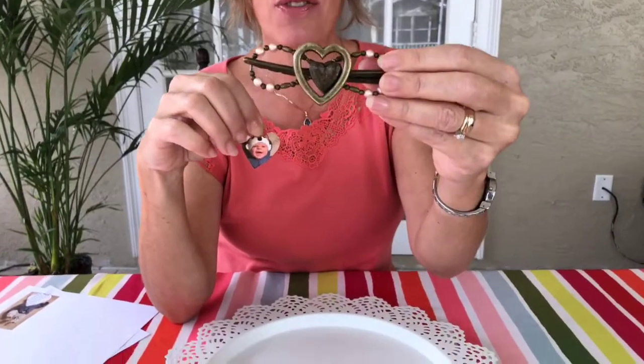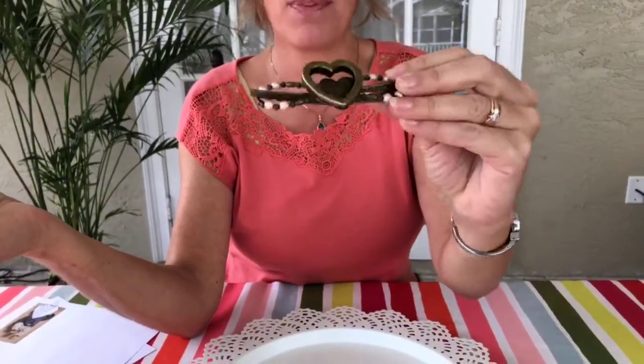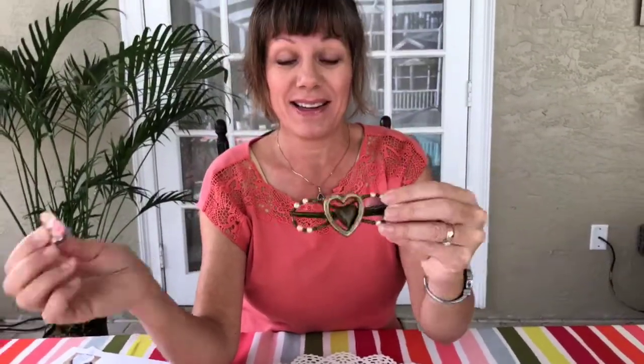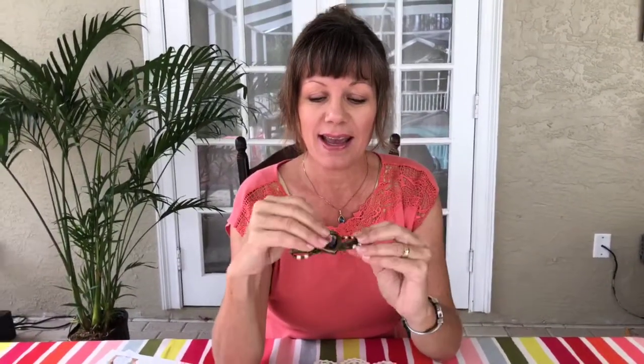The great thing about this is that you can use this flexi without any picture at all if you just like the plain look — just a heart Valentine's flexi. If you want to have a photo, or any time you want to change the photo, you just print one out and slide it in. It's that easy! That is the heart locket flexi.